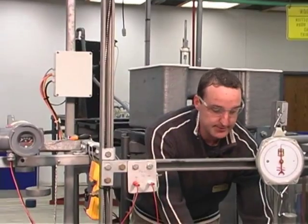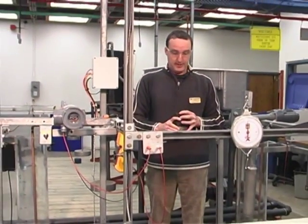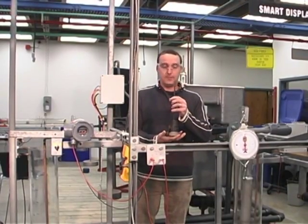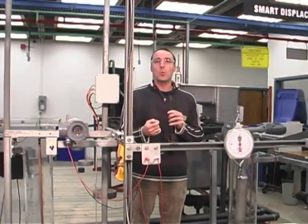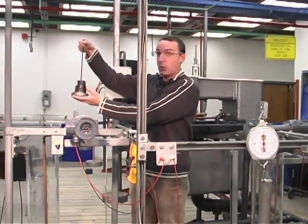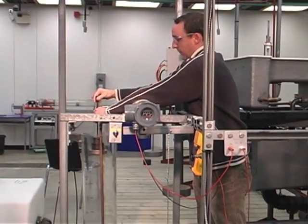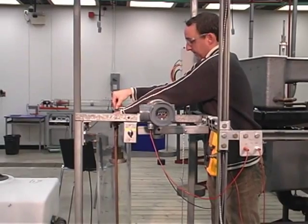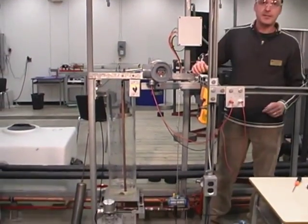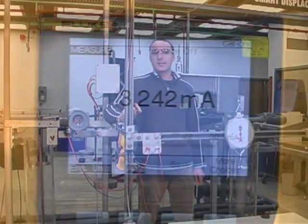I've set out some weights already and we'll apply them to a little tray. Using the weights today, we have 5.25 pounds, which is the weight of the displacer. We're going to place the weights on top of the displacer torque arm and then measure our four milliamps, which is our zero percent level scale.